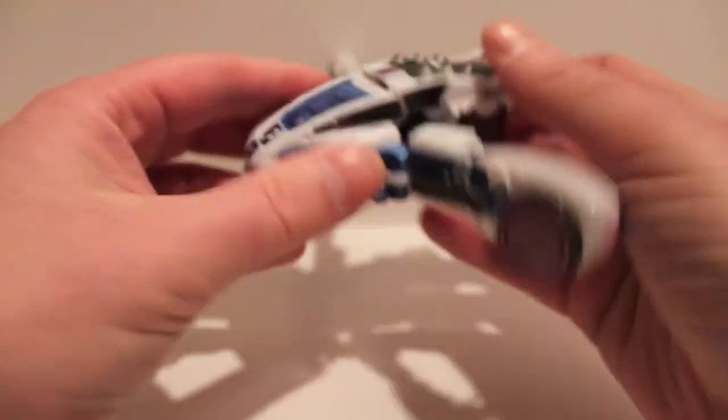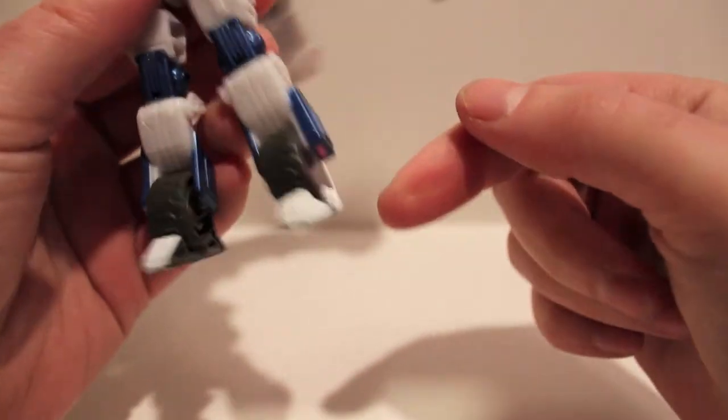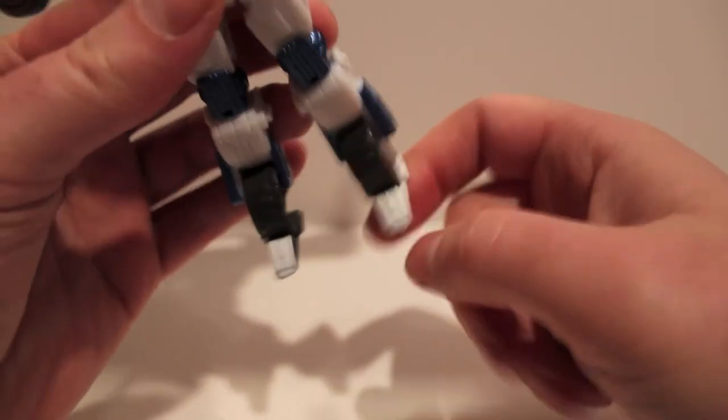Let's transform him on camera real quick. One thing I forgot to mention when I reviewed him — his feet are actually painted. It's the only part of the figure that's painted and not molded plastic.